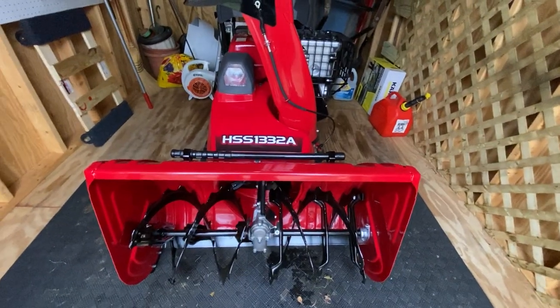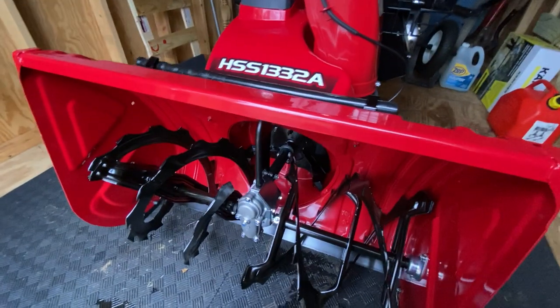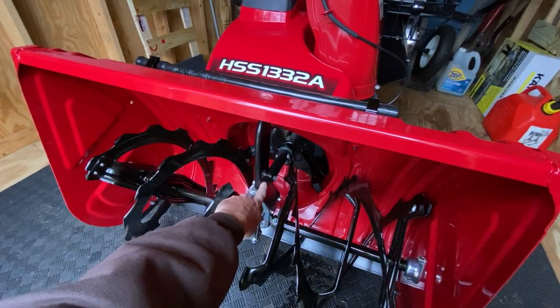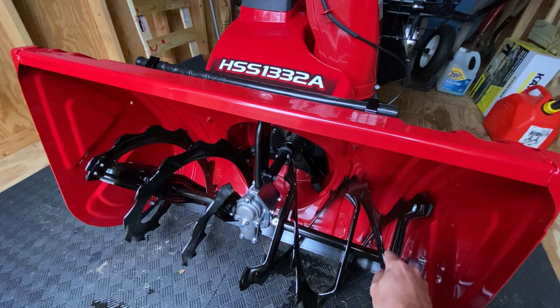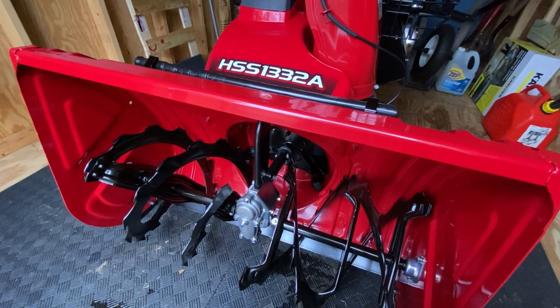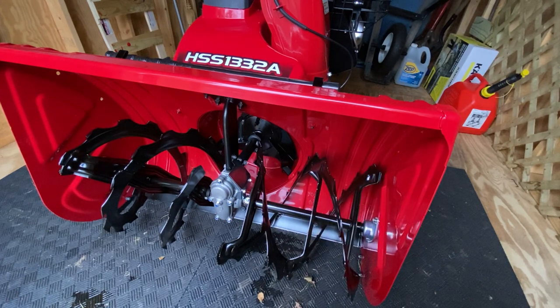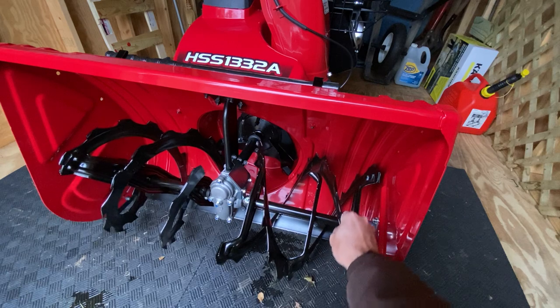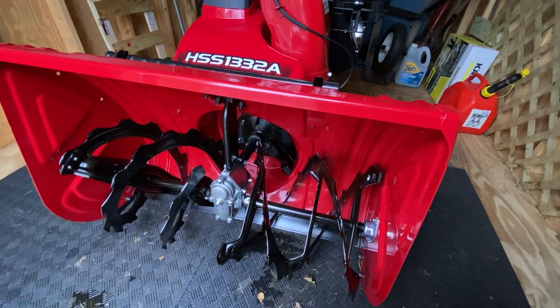Down here is a pretty amazing feature. There are cables that go in here and they'll detect if a small animal or something goes into it while you're using it — like a dog, a piece of wood, a skunk — and it'll automatically stop the snowblower's auger engagement. It'll also show a red light on the hour meter. That's a great safety feature.